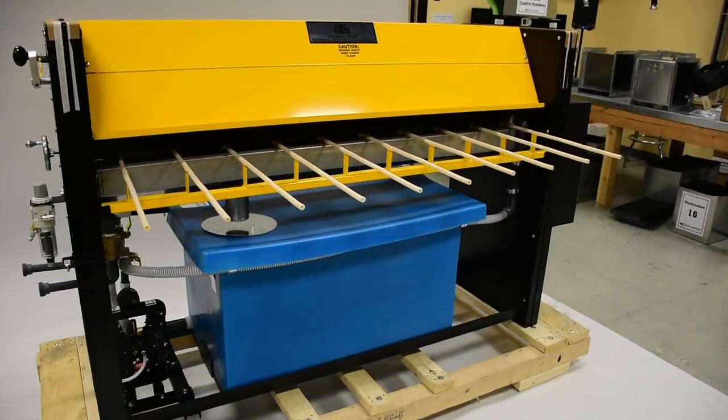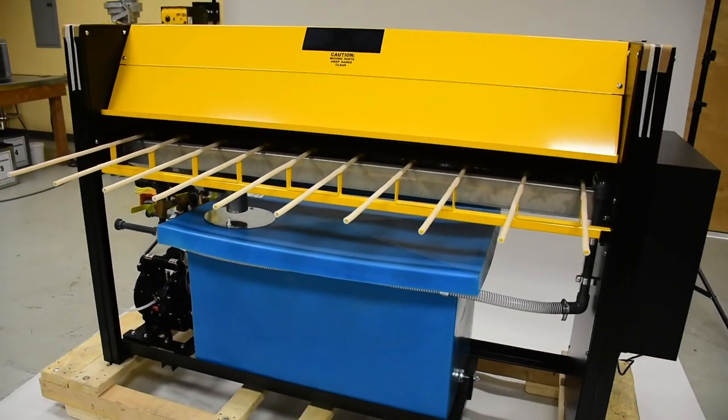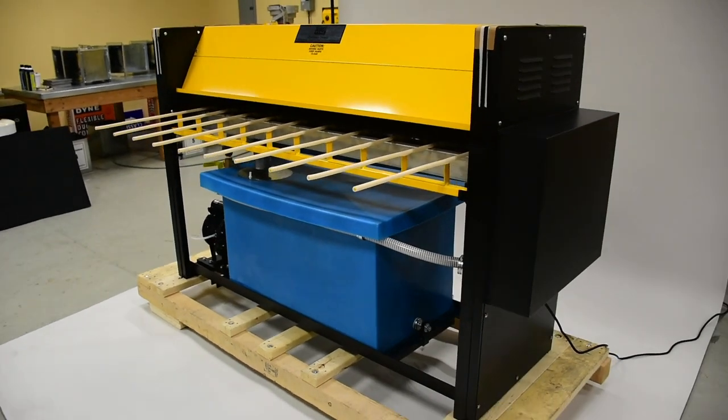Introducing the GBAC by Duradyne. The GBAC requires a 110 volt power, 20 amp circuit, and 80 psi for proper operation.